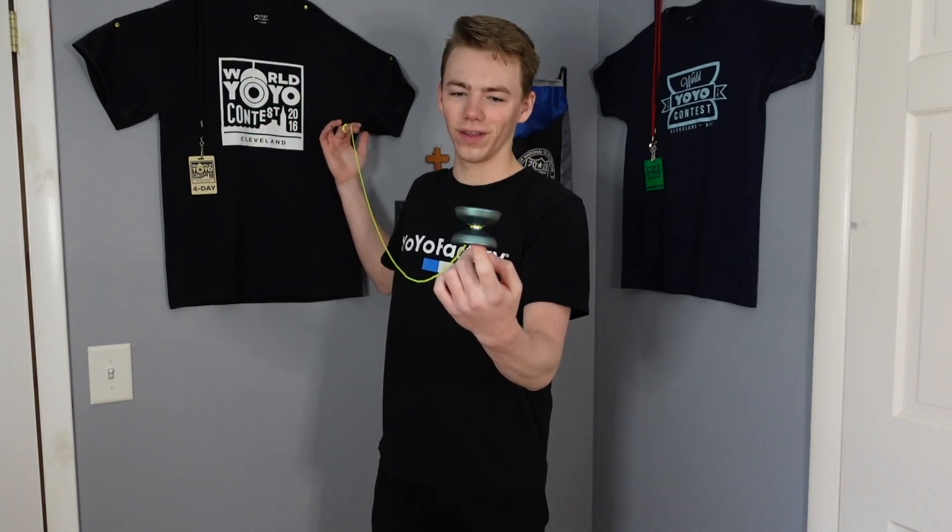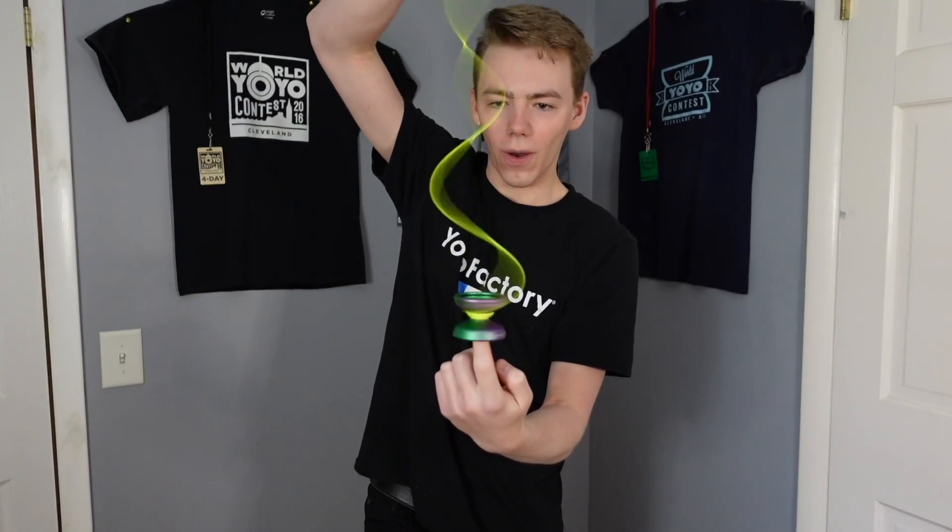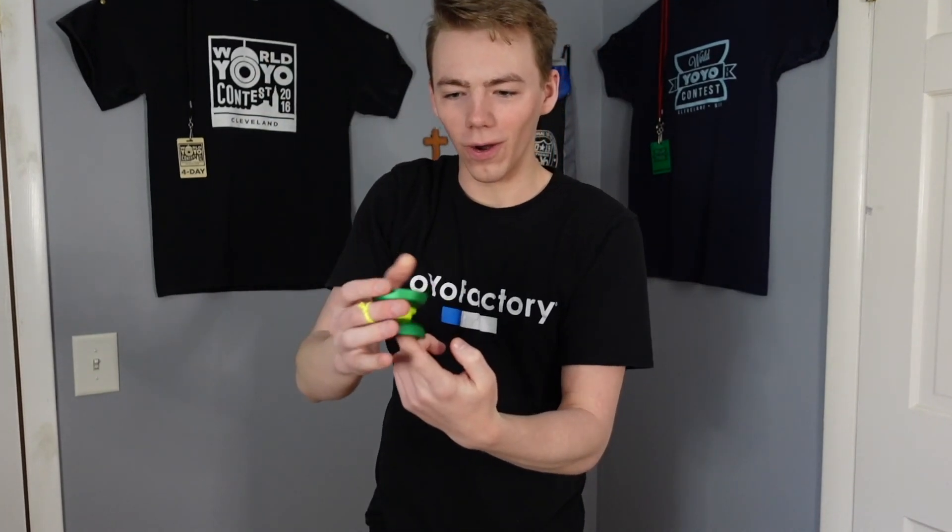Wow, that is literally amazing. Thank you so much for watching — I hope you enjoyed it. I know you enjoyed it.